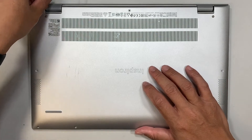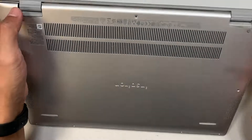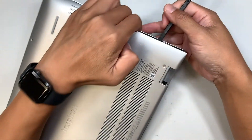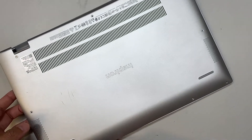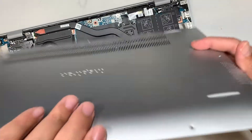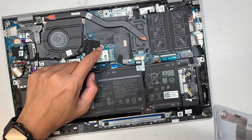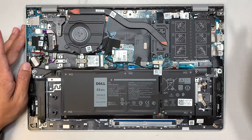Once you have removed all the screws, let's go ahead and pop open the back cover. Get yourself a plastic prying tool and pry open the back cover. There is one clip in the middle that clips onto the chassis — you just have to push a little harder and it will just pop right out.